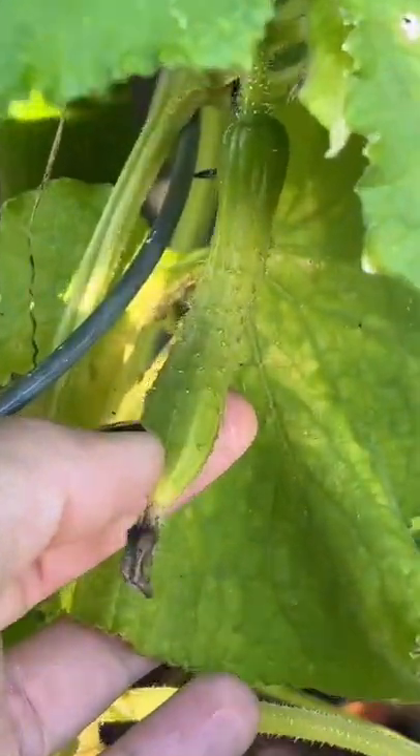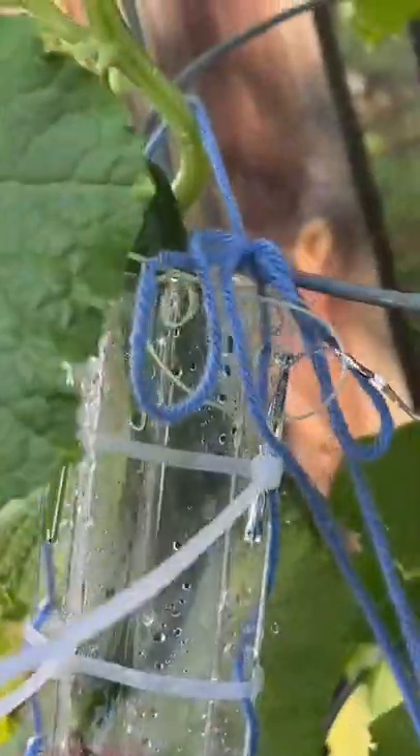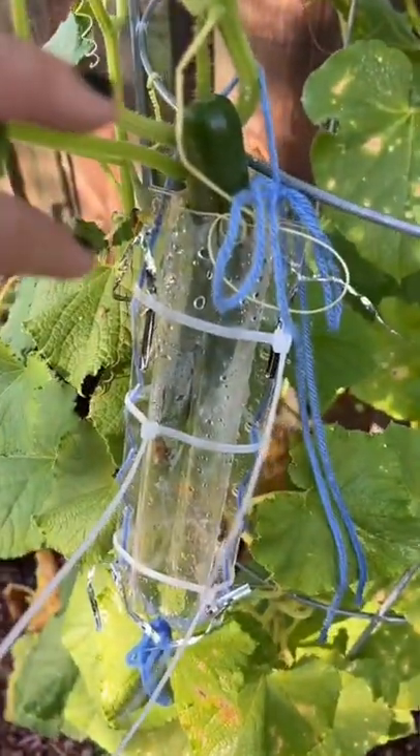We tried to use the heart mold on this teeny tiny guy, but this guy was not growing for the last five days. So we just moved the heart shape over to this slightly bigger cucumber, and I swear this one's already grown just in the one day that the heart mold has been on it.